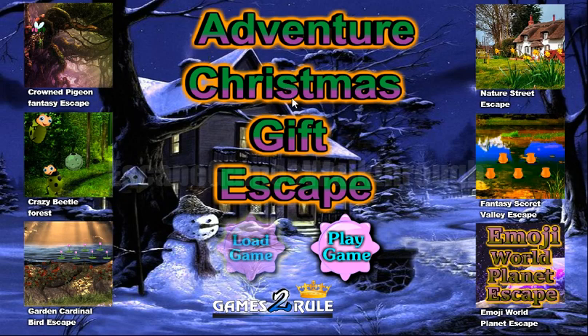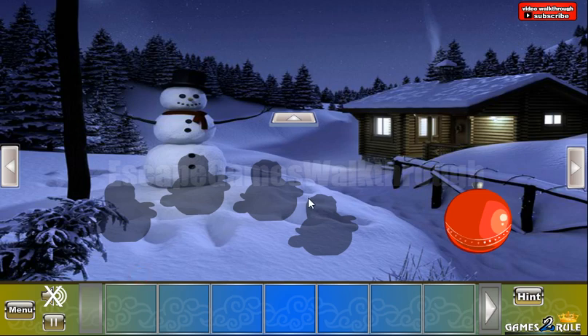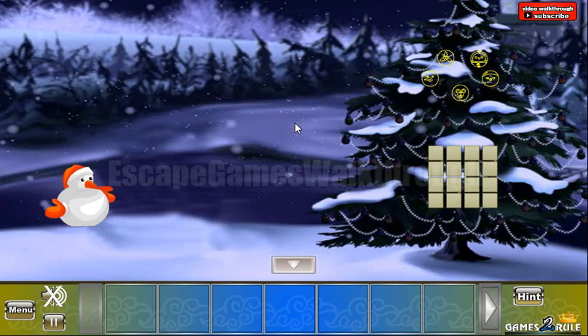We are playing Adventure Christmas Gift Escape by GameStarRule. Let's begin. Let's go up, take the snowman and also a hint.